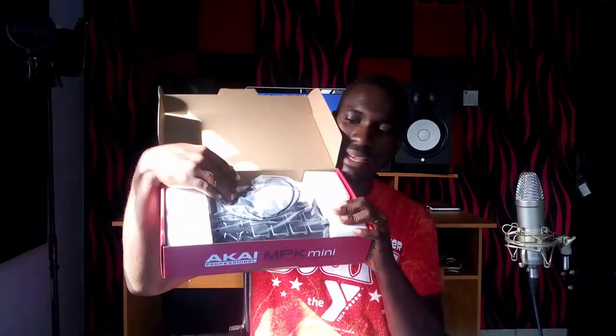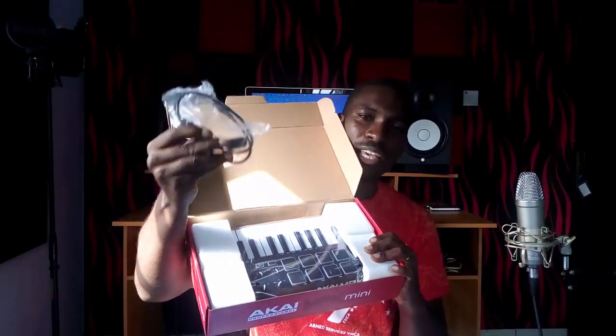Alright guys, this is what's inside the package. This is how it comes — it comes with the USB cord and also with the controller. This is what it looks like: really tiny keys, some knobs, the pad with the joystick and the pitch bend, the sustain pedal port, and the USB connection to your computer. I got this because I had not used a MIDI controller before, so I didn't want to go for something really expensive. I advise when you're starting out, you should not go for something expensive.